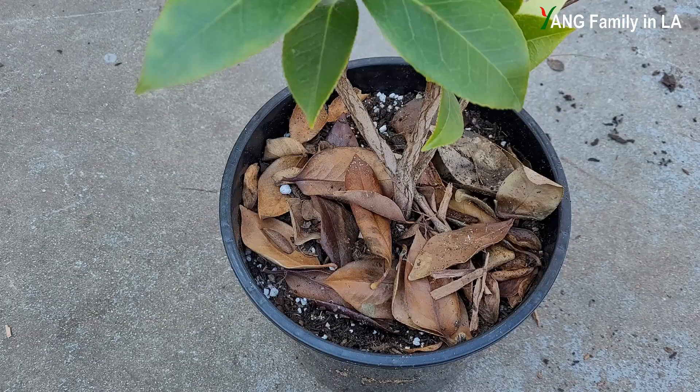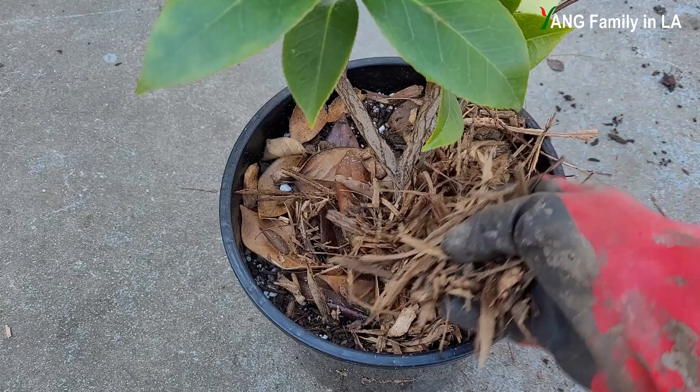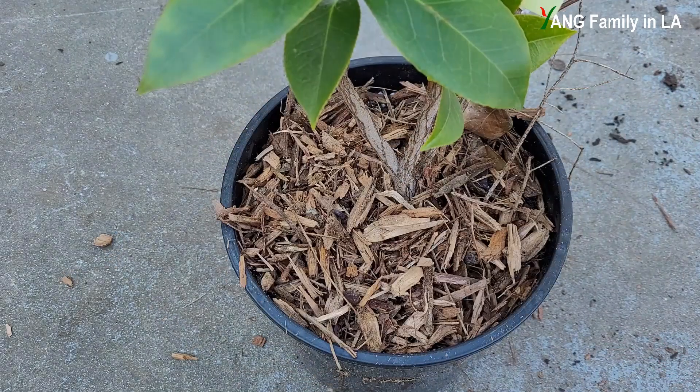Camellias have a relatively shallow root system. During the hot summer, the top soil dries out easily and the temperature inside container soil will increase. One easy way to protect the camellia root system from getting sunburned is to put some mulch on top of the soil. Here I have some chopped wood chips I got for free — just put all these wood chips on top of the soil. The benefits of mulch are: it keeps the root system cool, retains soil moisture, and reduces watering amount and frequency.